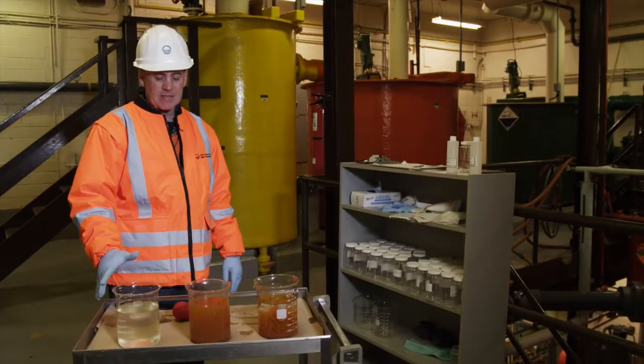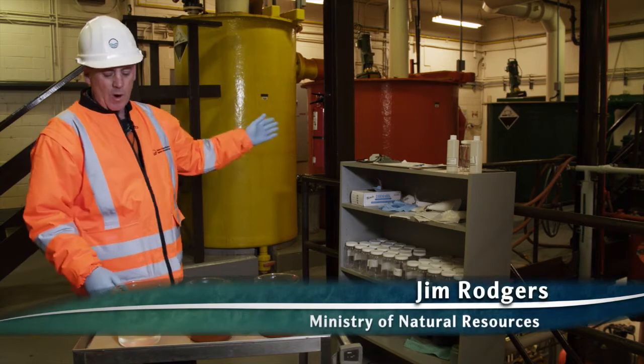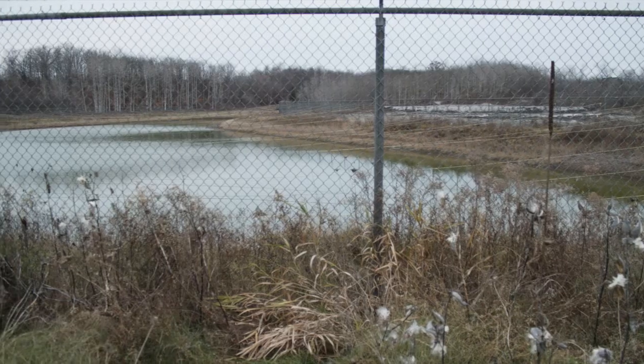What we have here is basically a demonstration of the entire treatment process, whereby we bring contaminated groundwater and store it in an equalization basin.